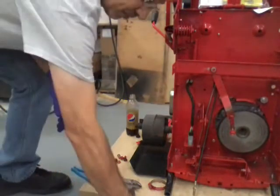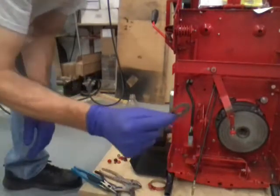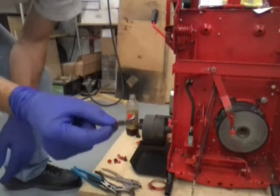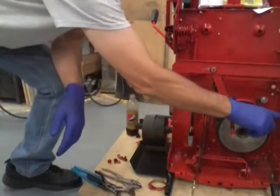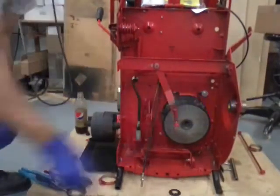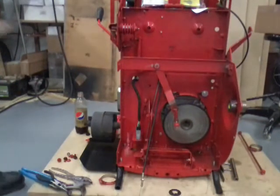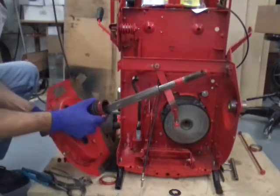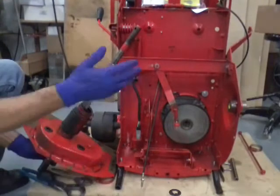Now let's stuff the differential in there. We've got our thrust washer that goes in the end of the hexagon shaft — we need to have that ready because we've got to put it on just before we stick the axle through the other bushing. When I took this thing apart I took that fender off first.